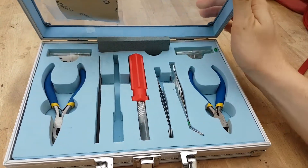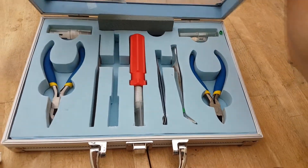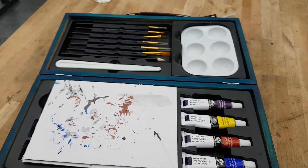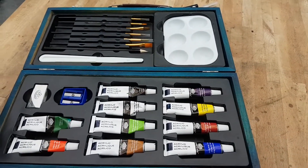This is my little 3D print toolkit - this is a very basic set and I'll put a link for this in the description. I also have a little acrylic paint set for my models.